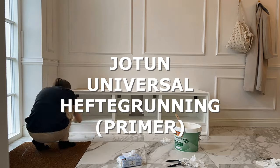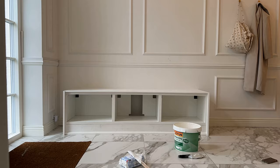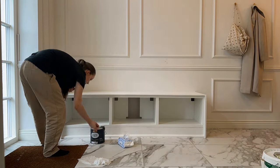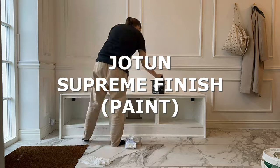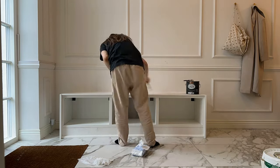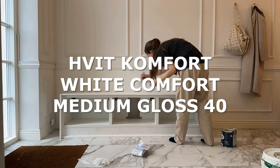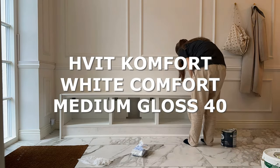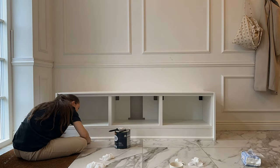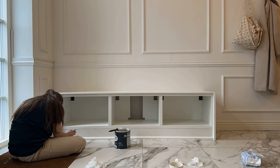I always use Jotun Universal Heftegruner primer for all of my projects. This primer only has to dry for two hours, so when those two hours were up, I immediately started painting the bench with Jotun Supreme Finish paint — the same paint I used for our Billy bookcase hack and other hacks in our home. It's the same color, gloss and everything. The color is called Wittkomfort and it's medium glossy, so it's easy to wipe away dirt with a damp cloth. This coat needs at least eight hours to dry, so I waited until the day after before painting it a second time.